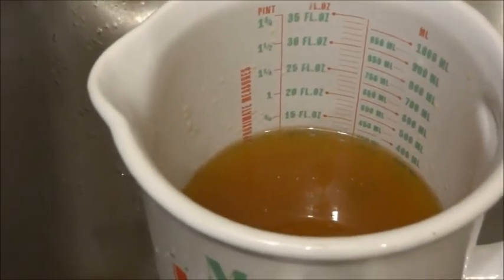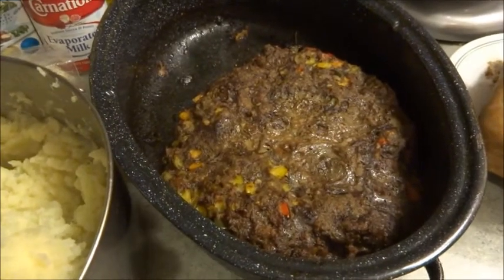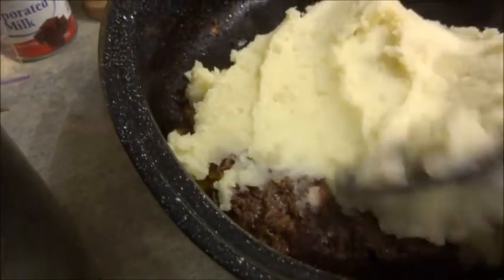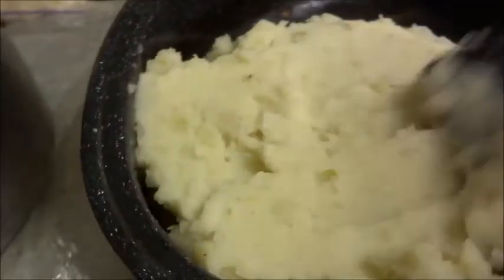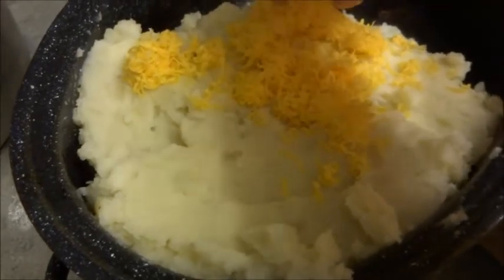I'm going to make the mashed potatoes and skip to the next step. Now that the meatloaf has been browned, I'm going to take my mashed potatoes — if you want to see how I make them, I'll put a link to my mashed potatoes video at the bottom. We're going to cover the meatloaf with the mashed potatoes. You want to make sure they're hot so that when you cover it with cheese, it melts nicely. I have some shredded cheese here that's going to melt right on top.